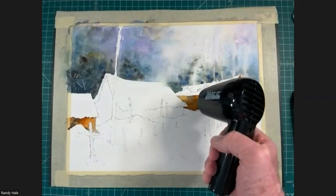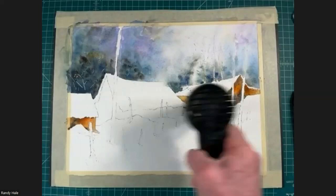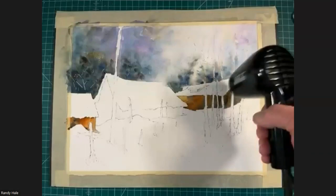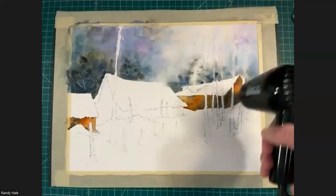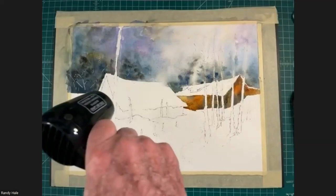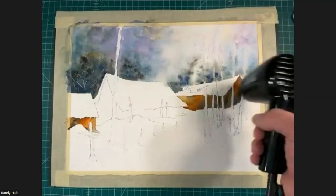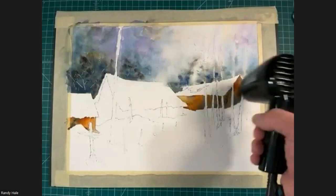We'll get this dry enough so I can come in with some really nice darks for this middle barn and make it really pop. Where we have our darkest darks against our lightest lights, that's going to be our center of interest — that's where our eye will gravitate, like a stop sign. That's another reason why we always do a value study: on a little piece of scratch paper with a pencil, we decide where we want those darkest darks to reside in our painting to take the viewer's eye to where you want them to look.